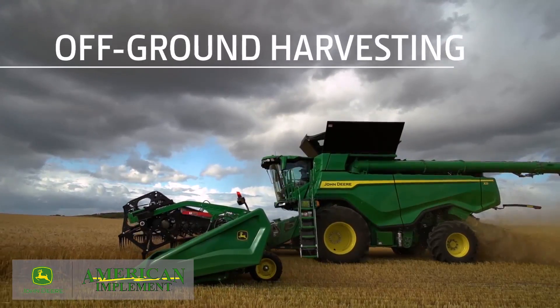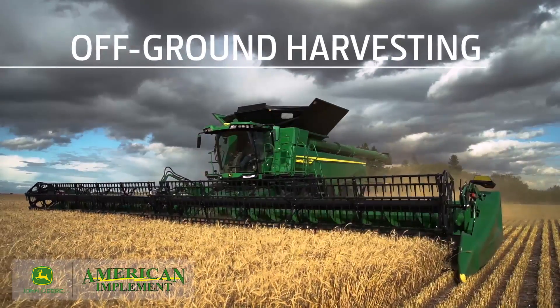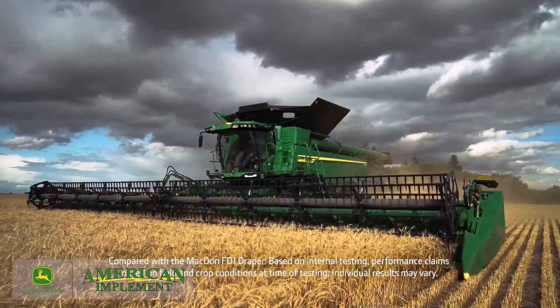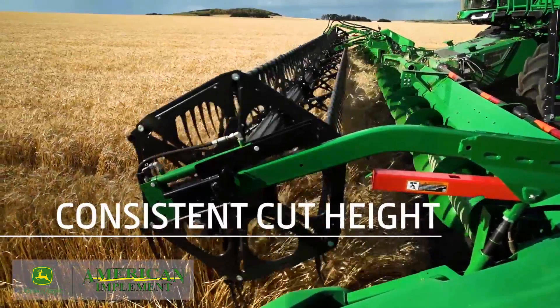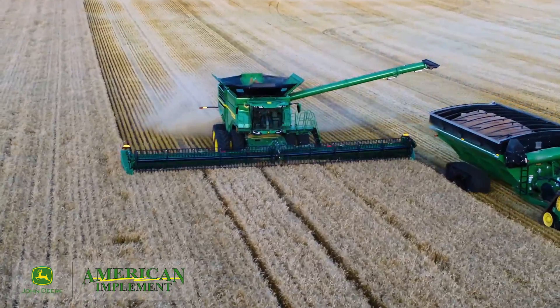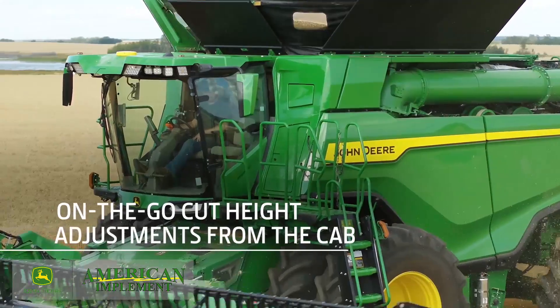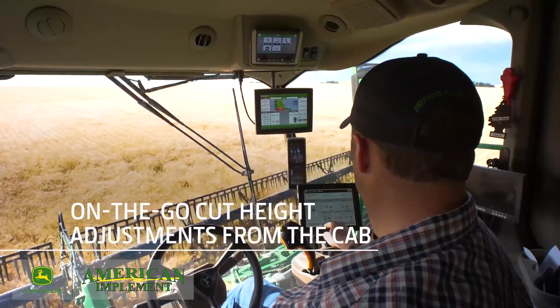In off-ground harvesting, our height control gauge wheels improve the consistency of stubble height by 25%. You'll maintain a consistent cutting height across the entire width of the cutter bar, whether you have rolling hills or flat ground. And when off-ground cutting, you can make on-the-go adjustments to the cutting height right from the cab.